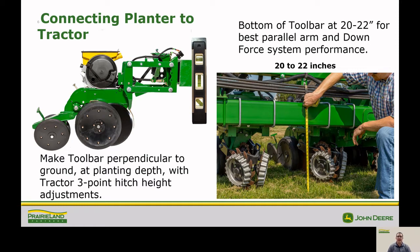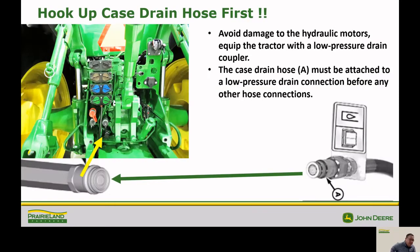Next, Steve will go over the hydraulics. Steve Marston with the service department in the Abilene store. On our planter, when we hook it up to the tractor, the first thing we want to do is hook up our case drain hose. The case drain hose port is right here on this model tractor. There are other ports right above it that may not be in use or are used for your power beyond at this time. Be sure to connect the case drain hose to the flat faced fitting as shown here.